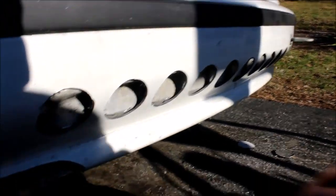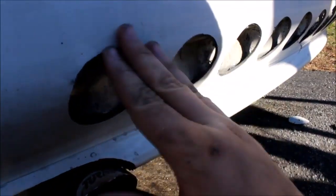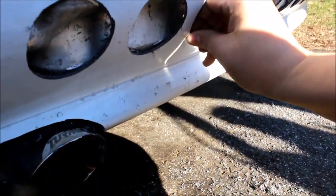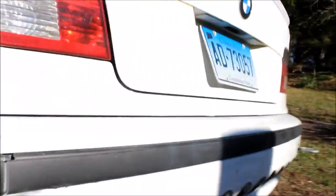This looks pretty sick. I'm probably gonna clean these up because there's little tabs everywhere — sand it down a little bit to clean it up. I'll paint the tow hook too.